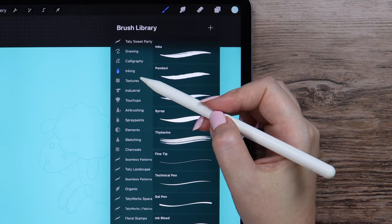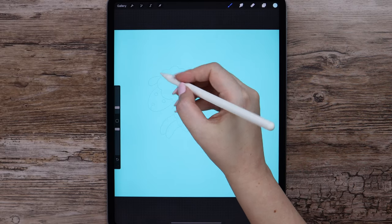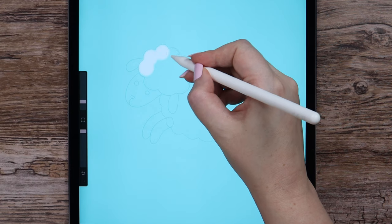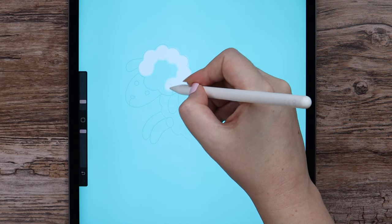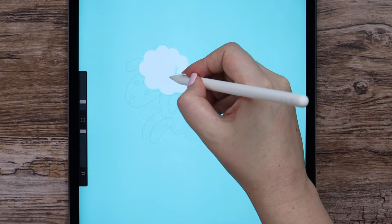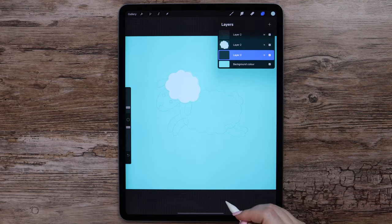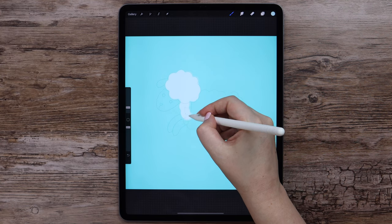I will also go and pick soft brush from airbrushing. First of all, let's block the color of this cloudy part of the sheep's head. I will do it by making circular moves around the shape, then paint inside it. I will create another layer for the body and place it below the current one. Let's do the same for this fluffy part.